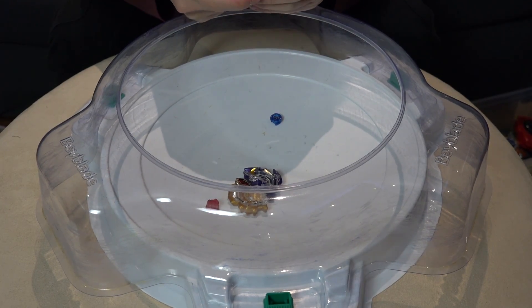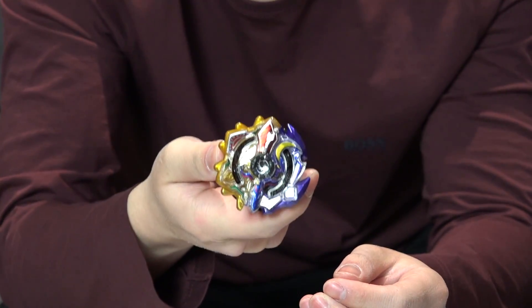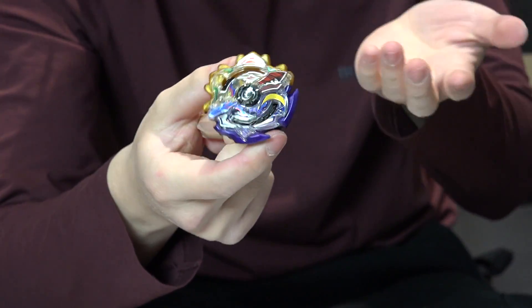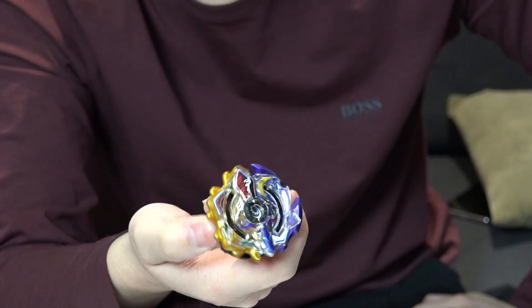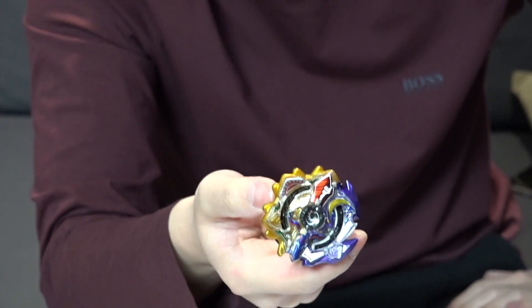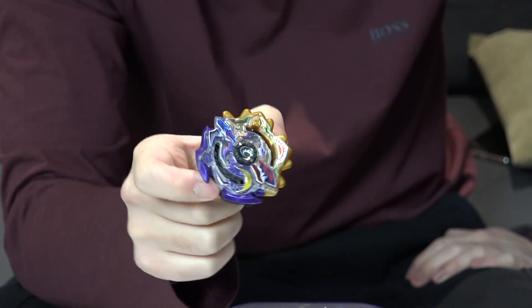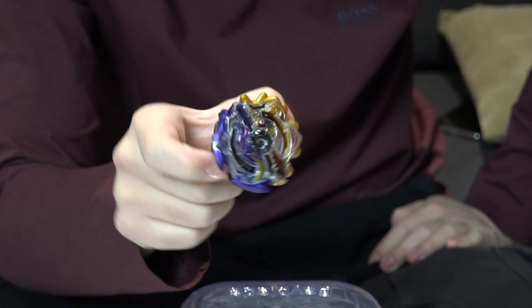Stay tuned for more battles and more unboxings. This is such a sick collector's Bey — let us know if you have this or if you're gonna get it. Which side do you like better: Beyblade Sun or Beyblade Moon? That sounds like Pokémon — it was actually a Mega Man Battle Network reference. And as always, Geeks out.